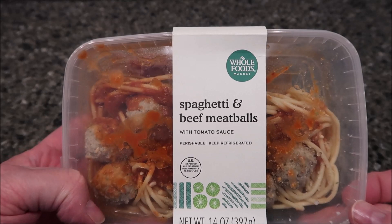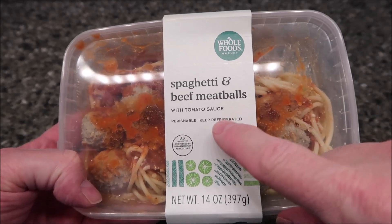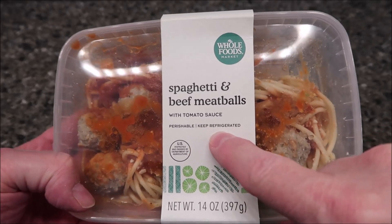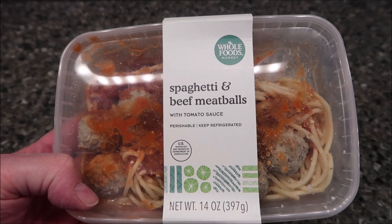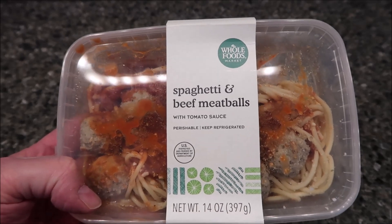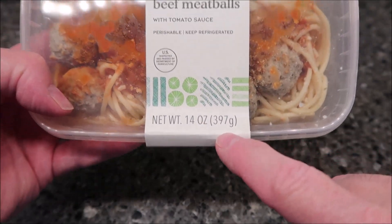Hey guys, welcome to another lunch review. Today I'm going to try this Whole Foods Market spaghetti and beef meatballs with tomato sauce. It is perishable, keep refrigerated. We bought these at Whole Foods for $10.99 — a little on the high side — but we'll see how it comes out. This is a 14-ounce or 397-gram meal.